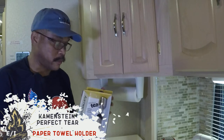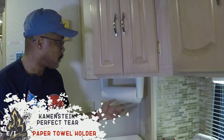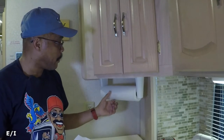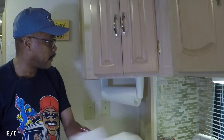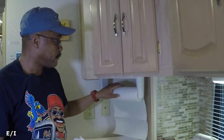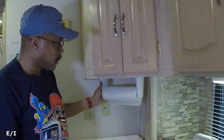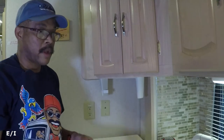Next I'm going to install the perfect tear paper towel holder. As I mentioned, when I go to pull a sheet I usually get more than one — sometimes it just keeps rolling off. But right now it's behaving itself. I'm going to go ahead and replace this paper towel holder with the perfect tear.